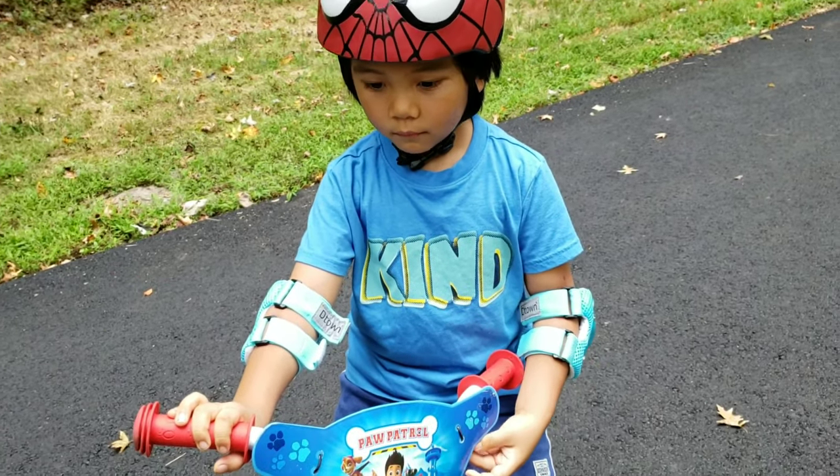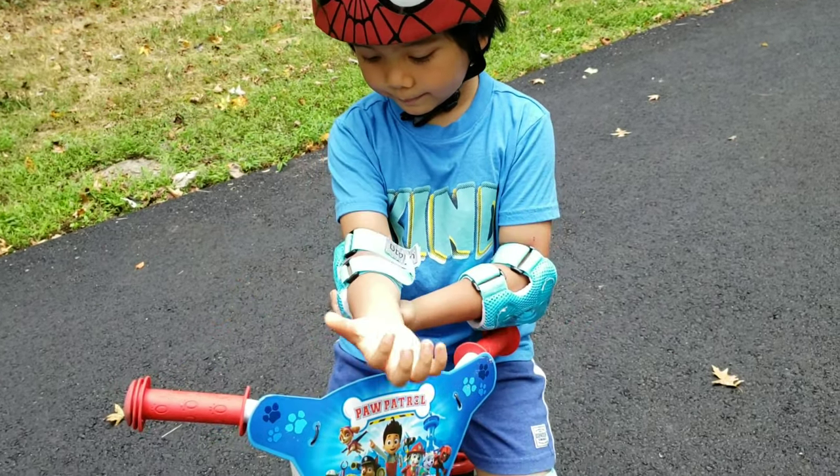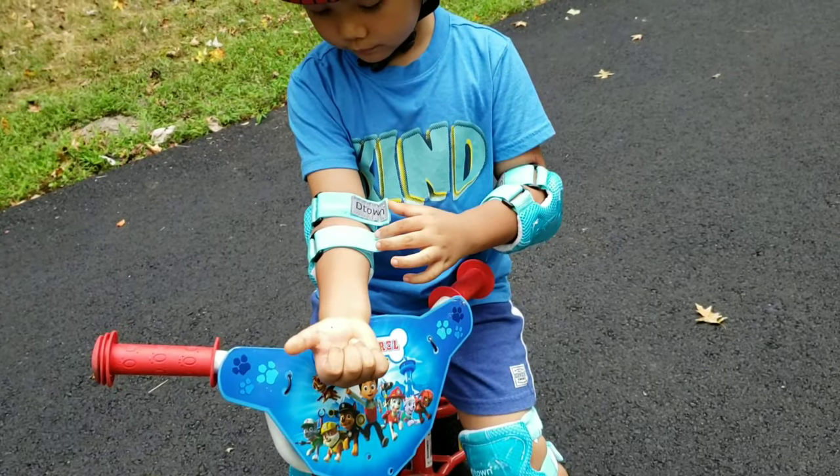Alright, so you just want to keep the elbow pads? Yeah. The knee pads are too tight? Mhm. Alright.